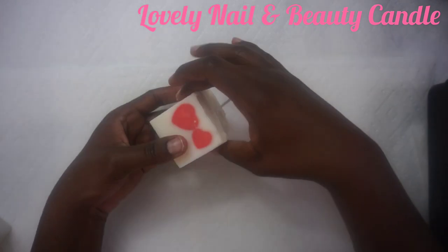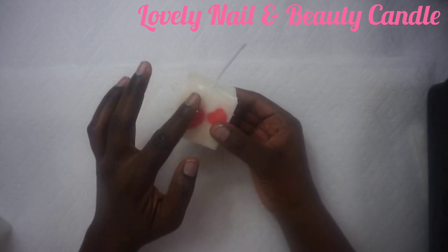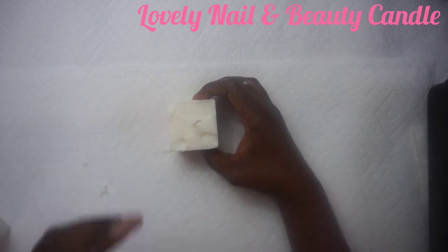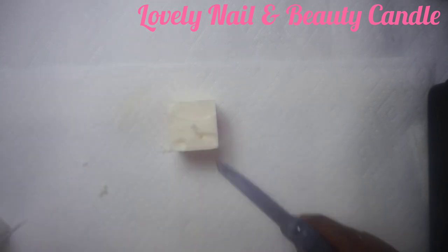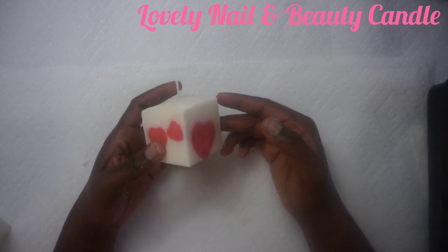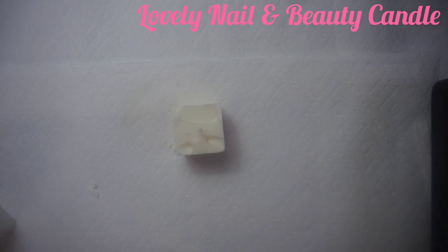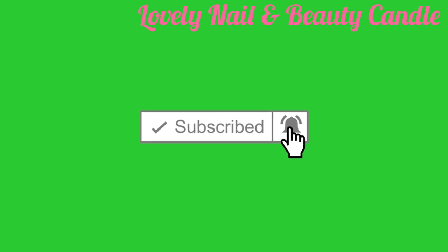Wow, that looks so cute! I really love the way the heart is showing on the side — it really looks like a Valentine candle. I can see the heart shape on the side, that's amazing! That candle is so romantic and beautiful. I really love it — I didn't know it was going to come out like that. Thank you so much guys for your time, I hope to see you soon. Don't forget to click on the notification bell and the like button. Thank you for watching!